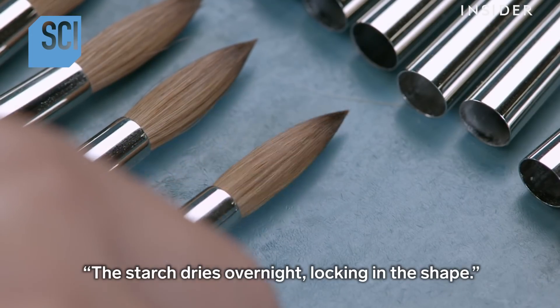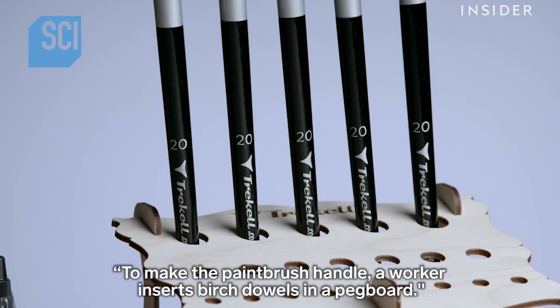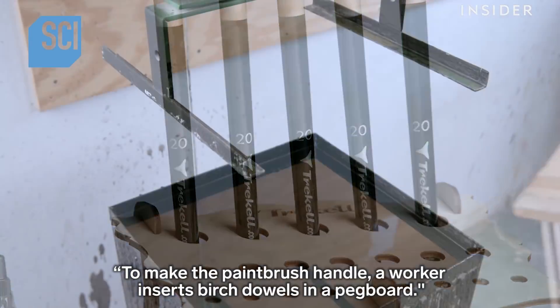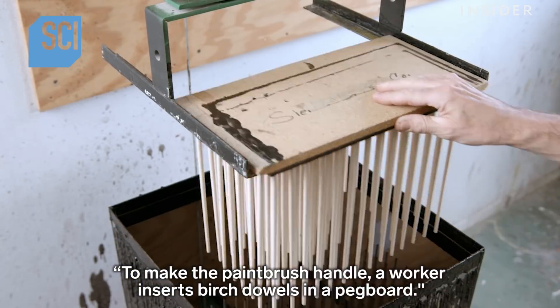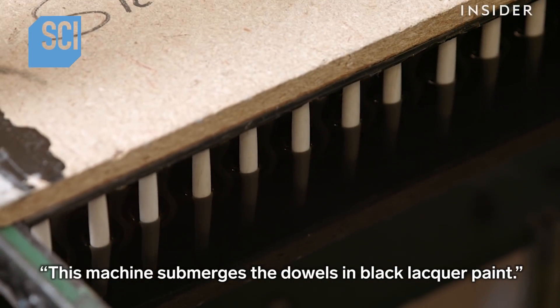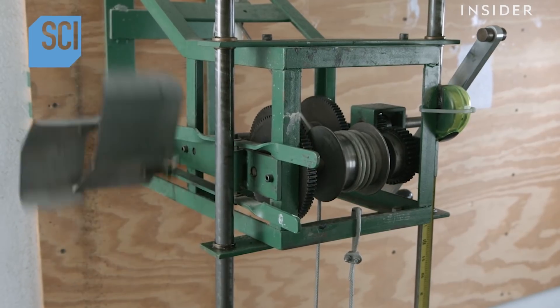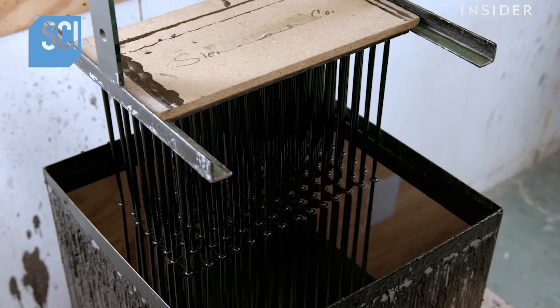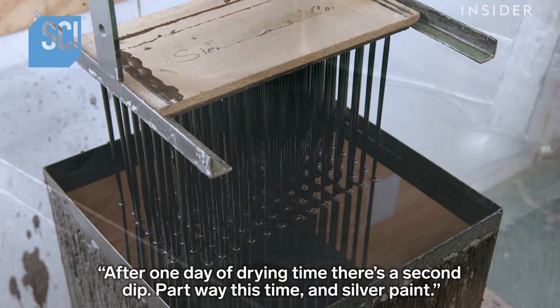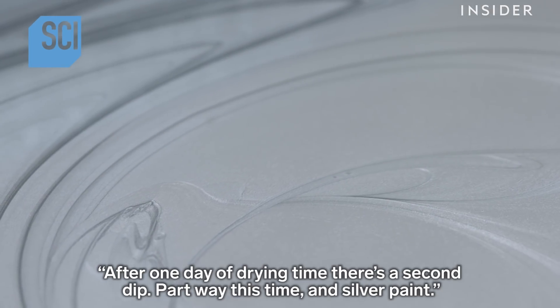The starch dries overnight, locking in the shape. To make the paintbrush handle, a worker sorts birch dowels in a pegboard, then mounts the board upside down on a dipping machine. This machine submerges the dowels in black lacquer paint. After one day of drying time, there's a second dip — partway this time — in silver paint to create a stripe.